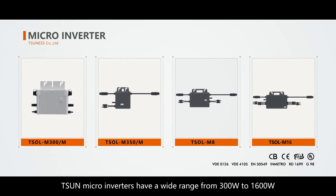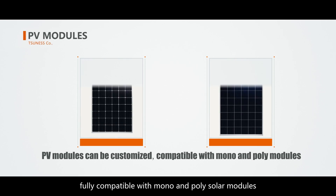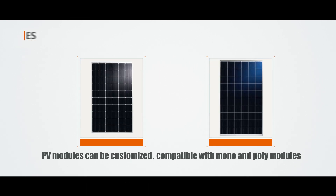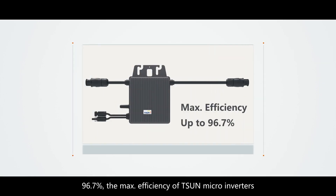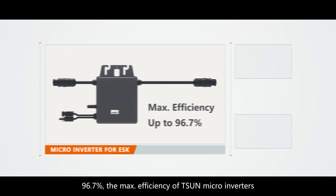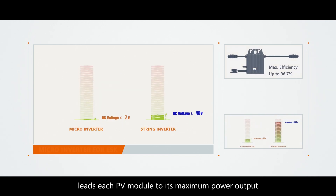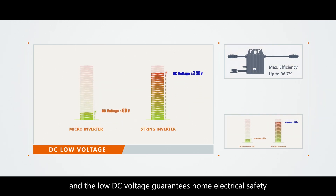T-Sun microinverters have a wide range from 300 watts to 1600 watts, fully compatible with mono and poly solar modules. At 96.7% max efficiency, T-Sun microinverters lead each PV module to its maximum power output, and the low DC voltage guarantees home electrical safety.